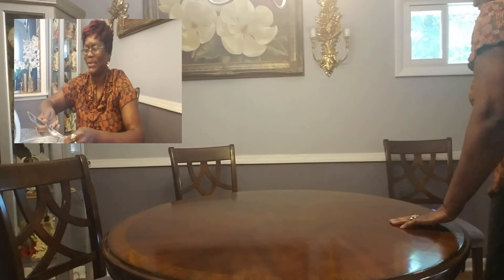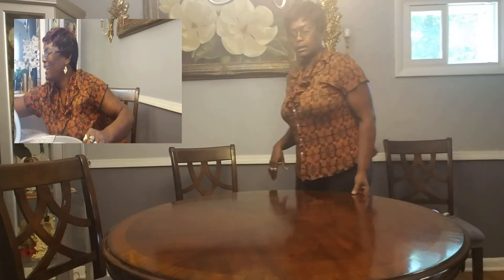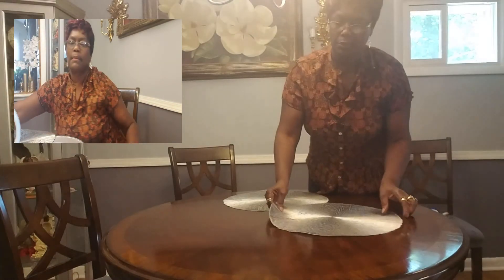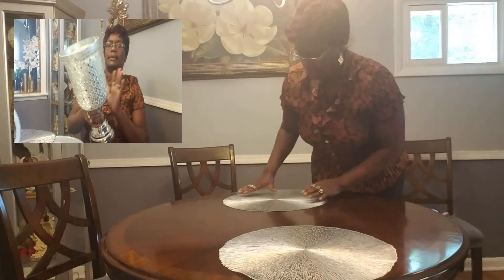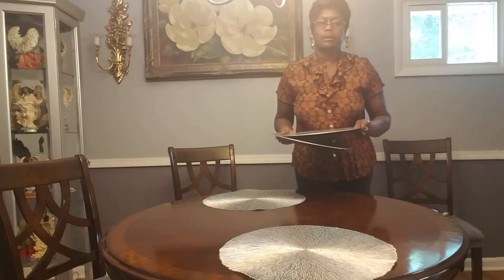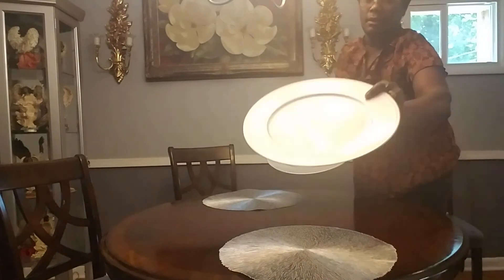I'm going to be doing another tablescape, and on this particular tablescape I'm going to use some of the pieces to set it for two. The first thing we want to do is use the mats that I showed you — just going to drop those right there — and here are my silver chargers.